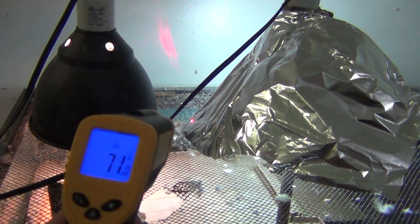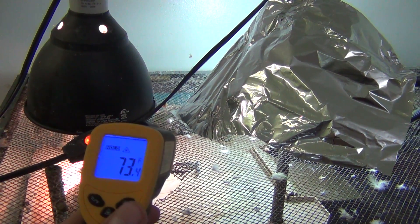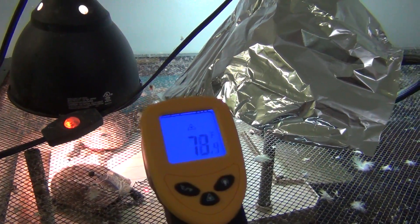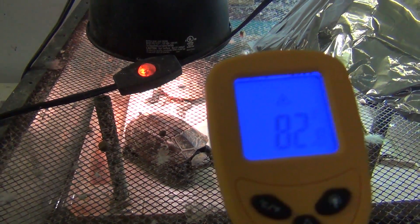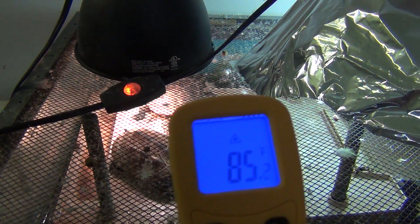Some of them don't have a laser — there are different models. What you're going to do is aim this down. Right now I've got it aimed down — you can't really see it because it's really bright down there. And that's showing 82, 85.